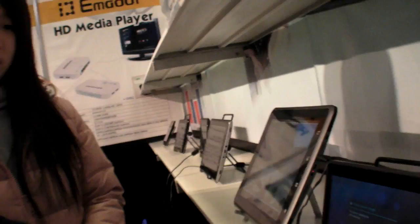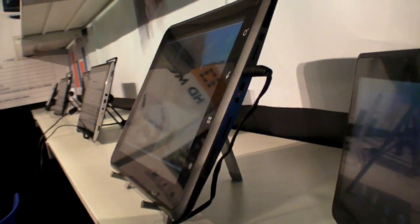Both tablets have built-in HDMI. The ports include USB, HDMI, earphone, and a charger port. The 9.7-inch also adds an extra slot for a 3G card.